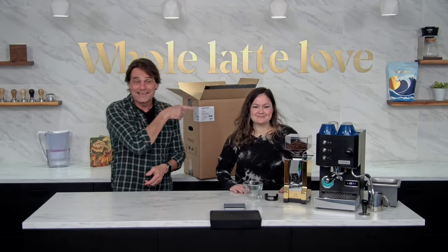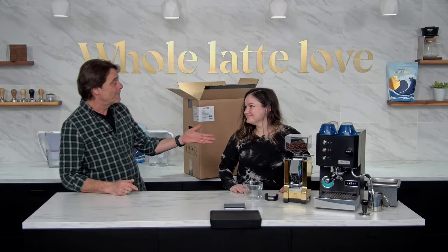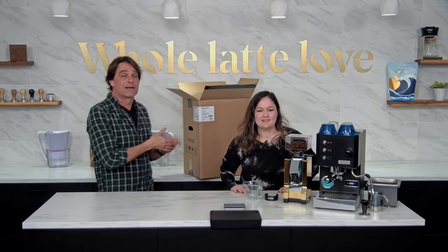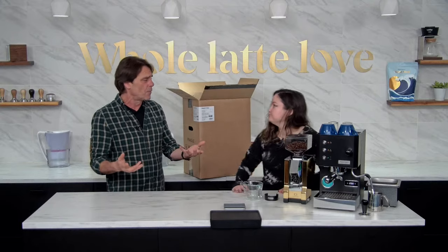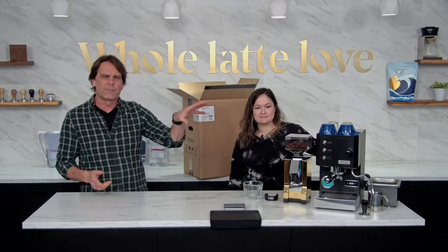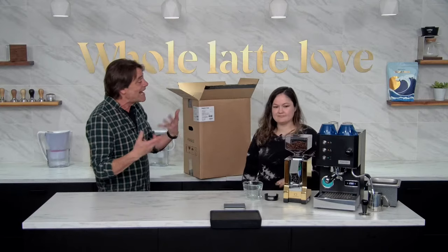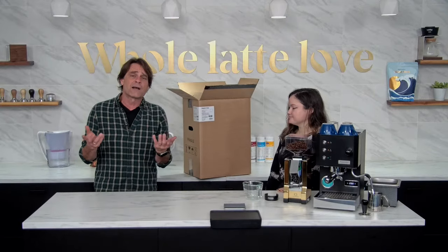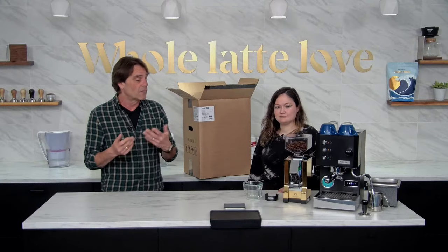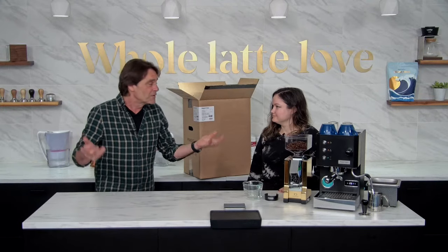Hey, latte lovers. Mark here from Whole Latte Love. I have Missy with me today. We are going to unbox and start up a Profitec Go espresso machine. It's a single boiler, dual-use machine. We have another one here, all warmed up and ready to go, so we'll be able to make a latte, pull some shots, and talk about some of the maintenance products you might want to have.